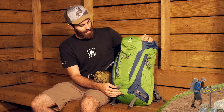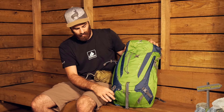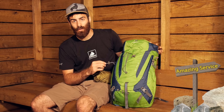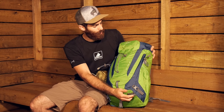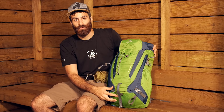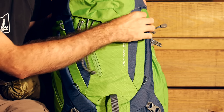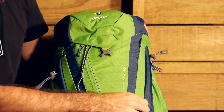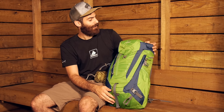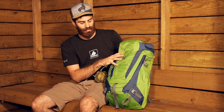Other features on the bag include trekking pole loops at the bottom with a bungee tie-off so you can easily stow your poles when not using them. You have also got an ice tool or mountaineering tool loop with another bungee tie-off on the other side, so you can really lash all your tools to the outside of this bag. There are lash points and loops good for an accessory helmet holder, or you can just use them to lash more gear to the pack — making it nice and versatile.